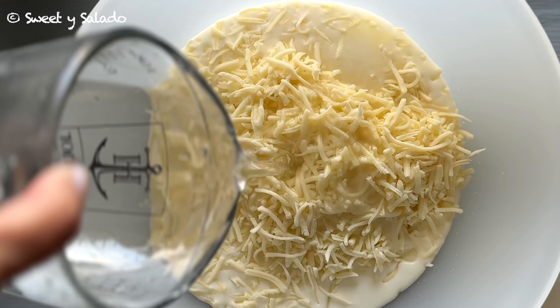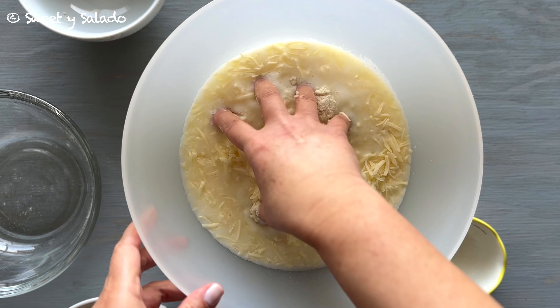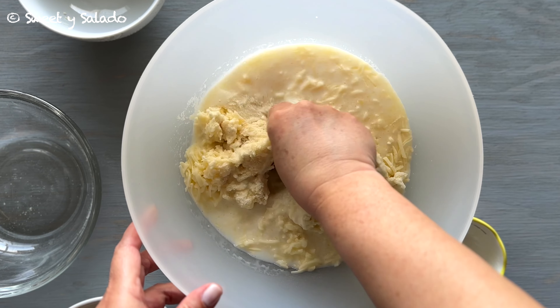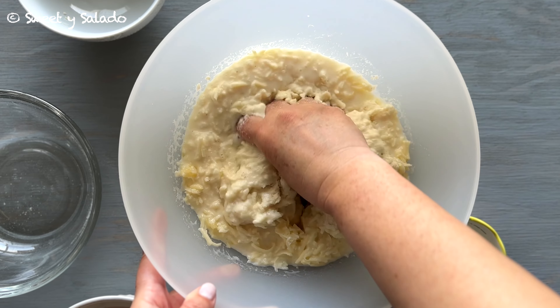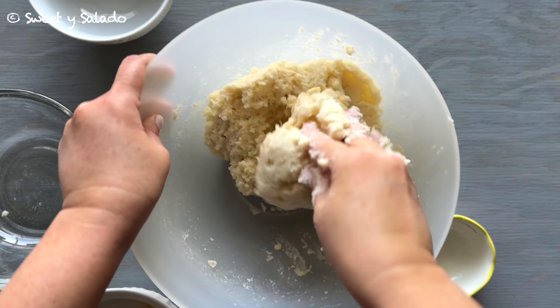We're also going to add warm water and then we're going to start mixing all of these ingredients by hand. We're going to knead the dough until it's nice and soft. If you notice that your dough is a little bit too dry you can add more water, or if it's too wet you can add a little bit more of that pre-cooked cornmeal.